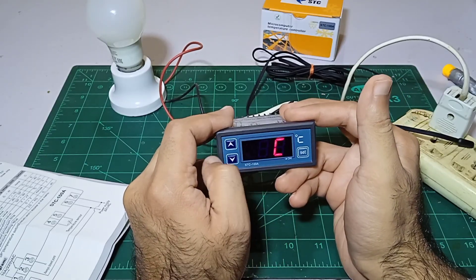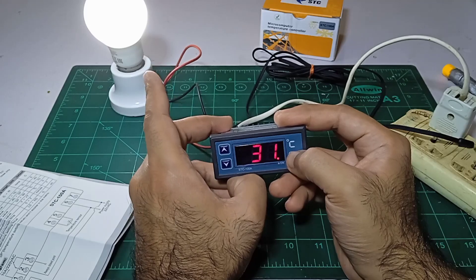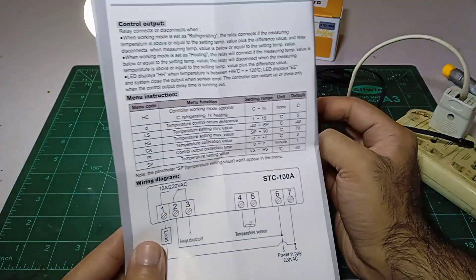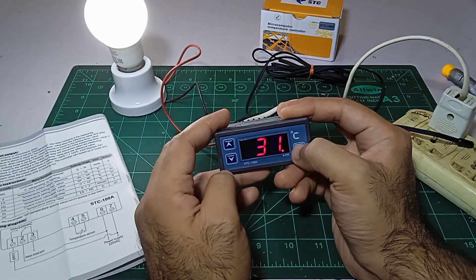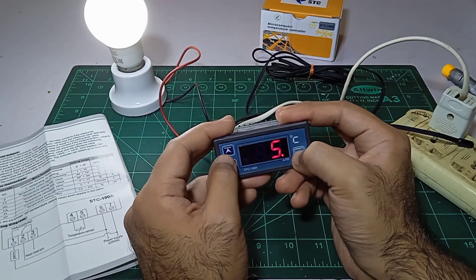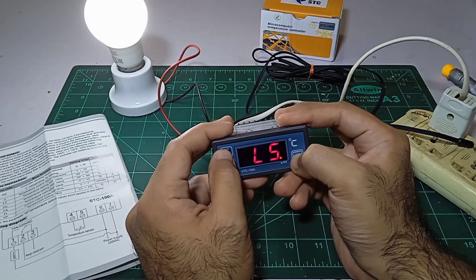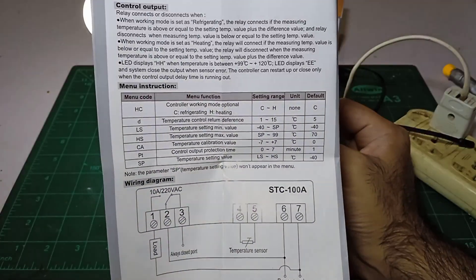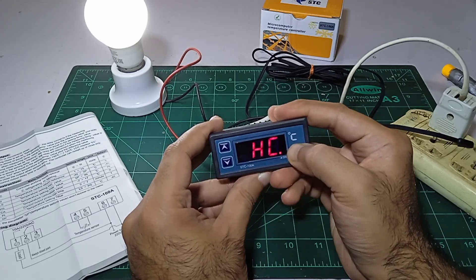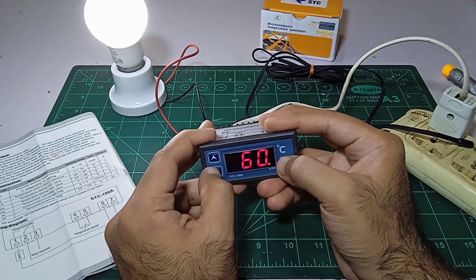If I want to go from cooling to heating, I go back, keep pressing again, then press the up arrow button and it will be on heating mode. The heater will turn on until it reaches 38. To set the difference — after how many degrees it should turn on — I go back. The difference is set to 5, I reduce it to 1. Back again, lower setting is 1 and higher setting is 70, and I reduce it to 40.